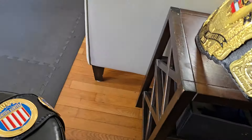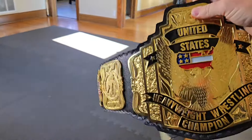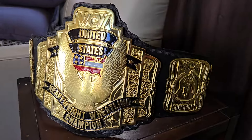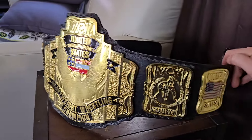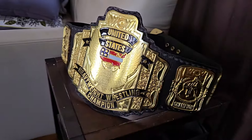It was replaced by the NWA five-plate version of the United States title belt. When WCW was moving away from the NWA moniker, they commissioned new belts — and you'll see this belt as well in the style of Reggie Parks, with the banners, the stars, the columns, and the five-plate version. That's probably my favorite overall version of the United States titles.